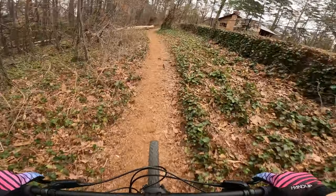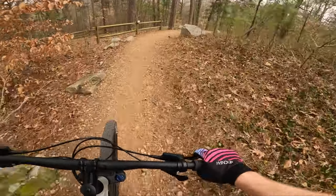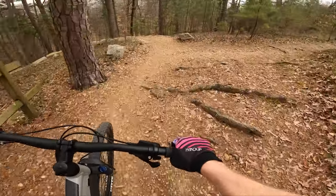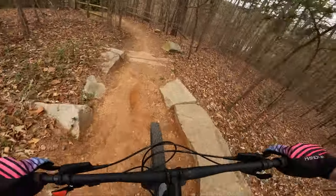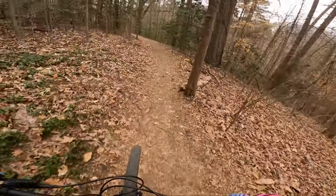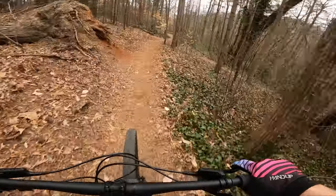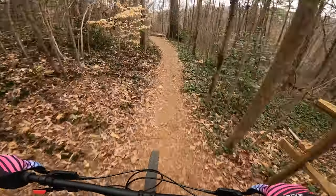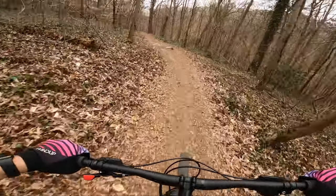One thing I forgot to mention: the Maxxis Ardent tires specced on this — 29 by 2.25. I actually had them on my Vitus Nucleus and really liked them. They're not a super aggressive tire when things get soft and loose, but they roll fast and they grip more than you would think.